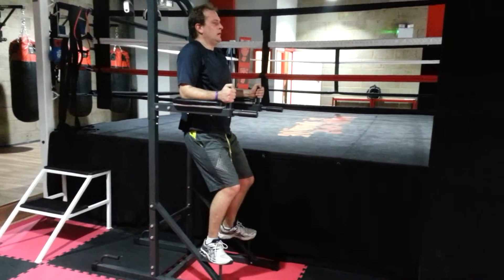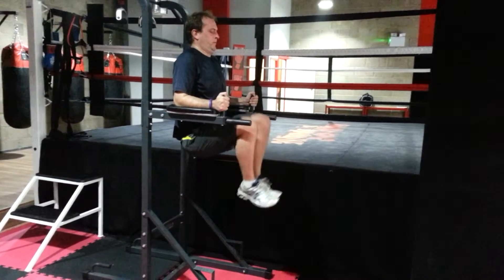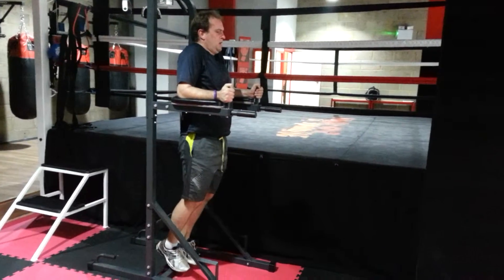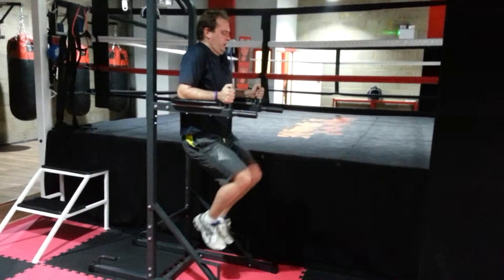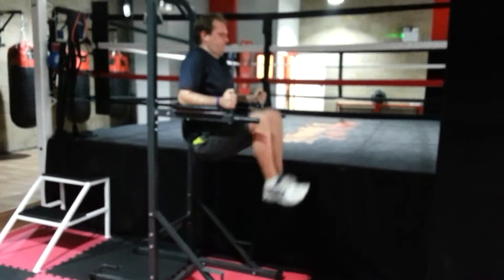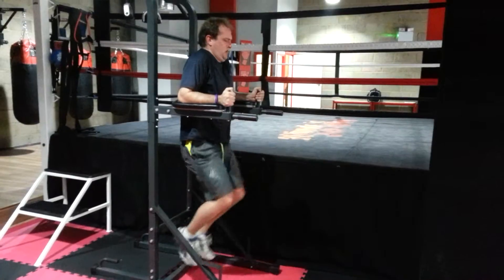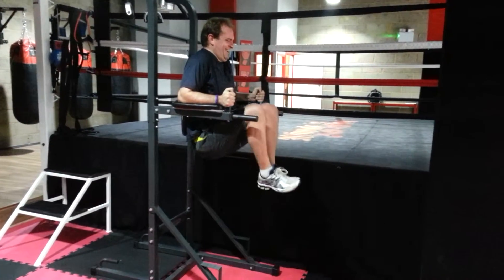Control the breathing and use it during the exercise. Get the knees and thighs a little higher. 2. But slow it down at the top — that top 20, 30 degrees. 3. 4. 5. Don't hold the breath. 6.